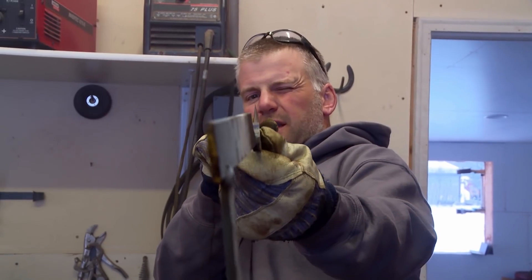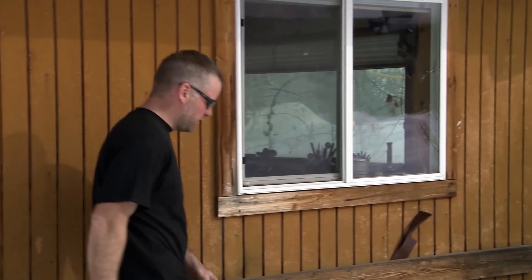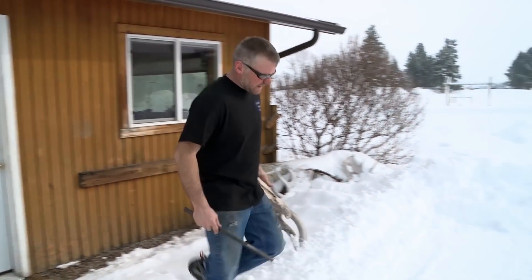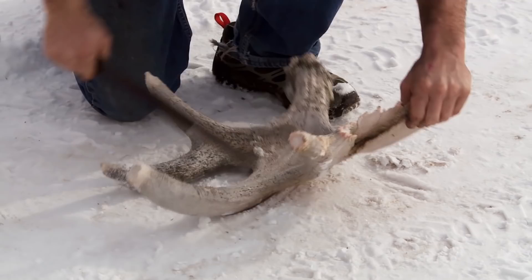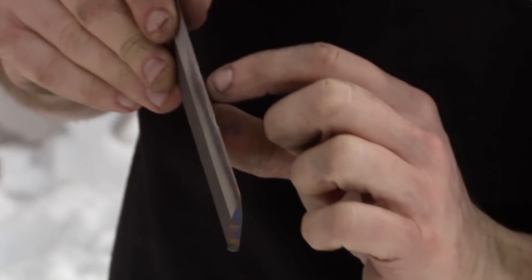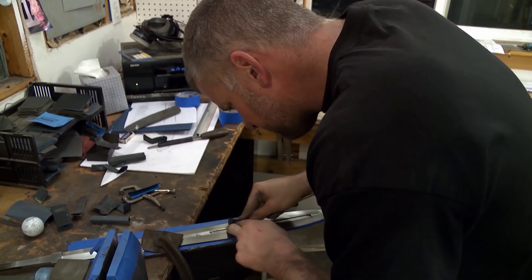This baby looks as straight as an arrow. This test piece that I heat treated with my sword — I'm going to beat up a little antler with it and see how it does. That one took a chunk out there. I ended up with two chunks missing in the end, but I don't feel like I have time to worry about that right now. I think I'll be fine.